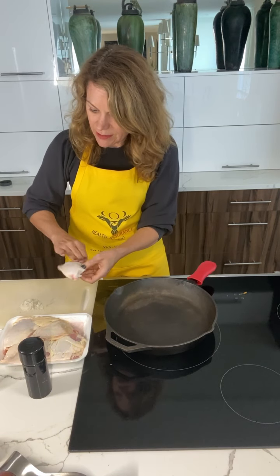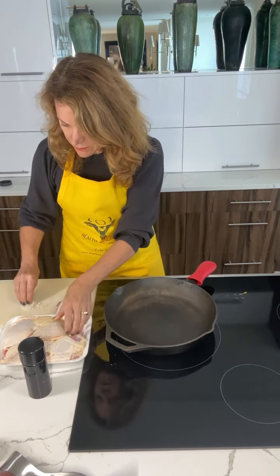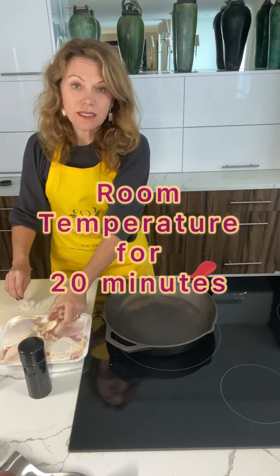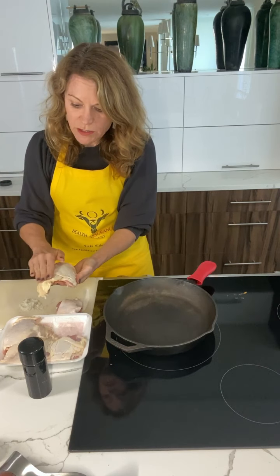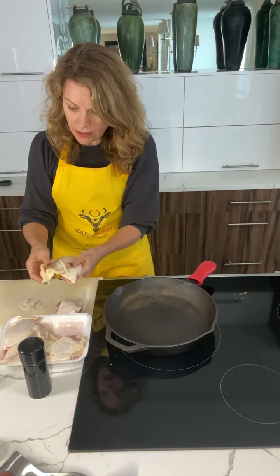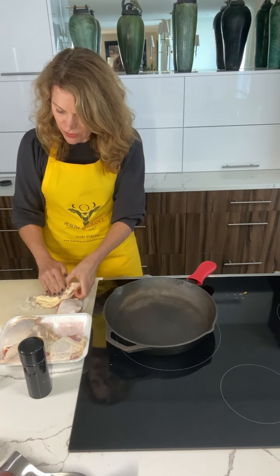I'm gonna press that salt in. This is Celtic salt — it's very salty. Press that in. Now I let my chicken sit at room temperature for about 20 minutes before I put it in the pan. I know you think chicken is dangerous — salmonella, whatever — but 20 minutes is fine.